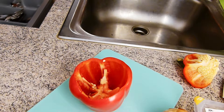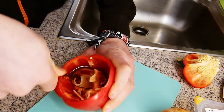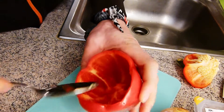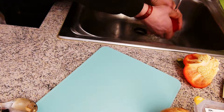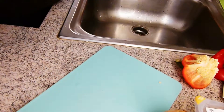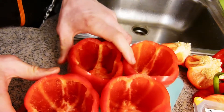Dazu nehmen wir jetzt einen Löffel, weil irgendwie kommen wir da nicht gescheit rein mit dem Messer. Oder ich stelle mich einfach nur blöd an, das kann natürlich auch sein. Sieht doch ganz gut aus würde ich sagen. Und dann waschen wir die jetzt noch. Die scheinen dicht zu sein. Und dann haben wir die erste Paprika fertig und das machen wir mit dem Rest jetzt auch noch schnell. So, und da haben wir alle vier Paprika leer. Erster Schritt ist schon mal erfolgreich geschafft.